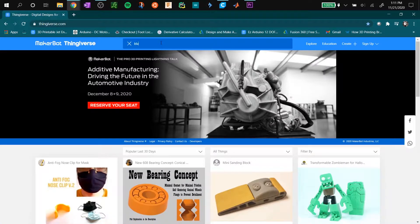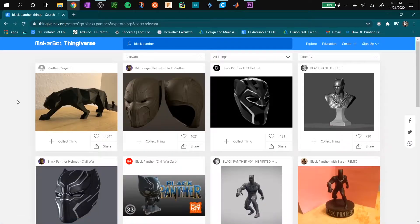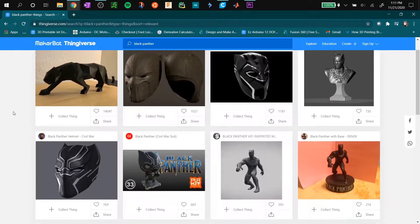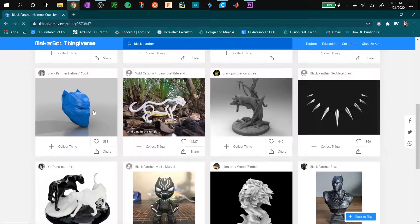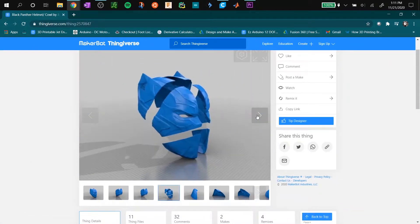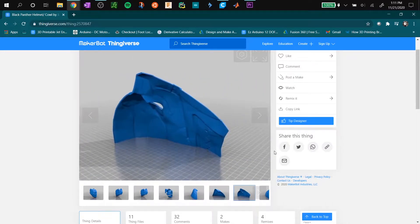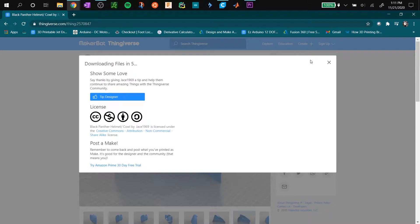We're going to start by going to Thingiverse and searching for a Black Panther helmet. I found the Killmonger one — this one looks good. It already comes divided into parts which is great, so I'm going to download these files, load them up in Cura, and start printing them out.